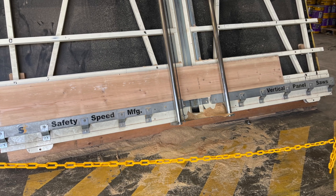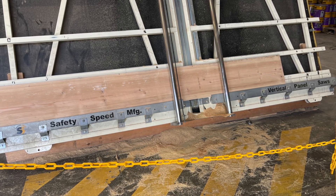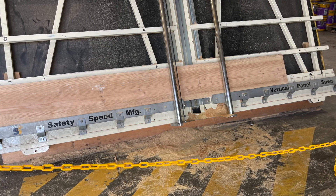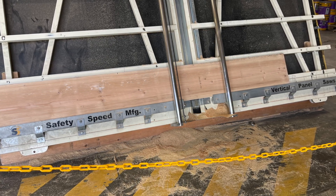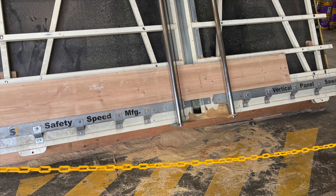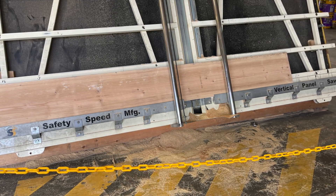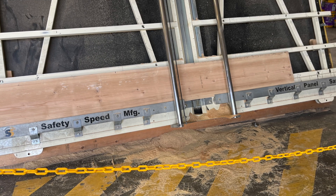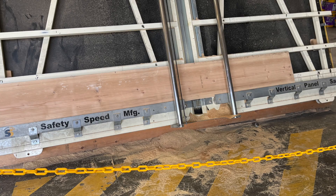I needed one piece seven feet long and another piece four feet long. What you see now is the lumber sitting on the contraption, ready to be cut by the employees.